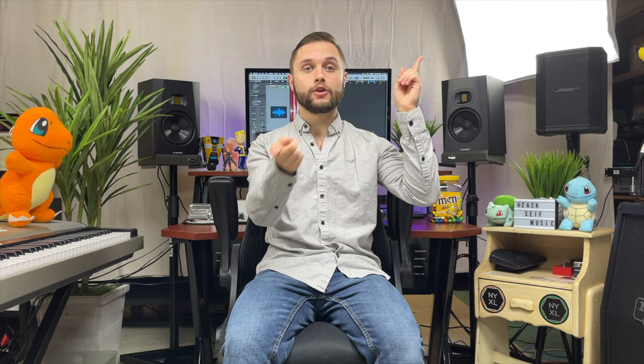Earlier this year I posted a rig rundown video that if you haven't seen yet, go watch it now before continuing with the rest of this video. The rig that I described and highlighted extensively in that video never ended up leaving the house.